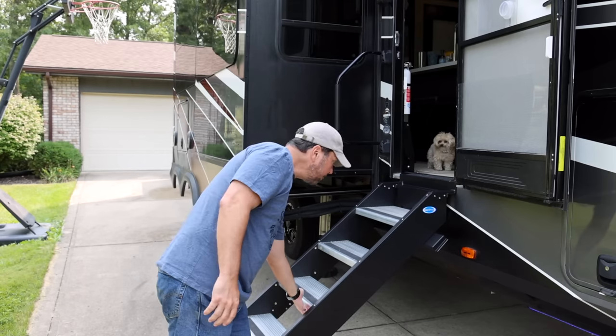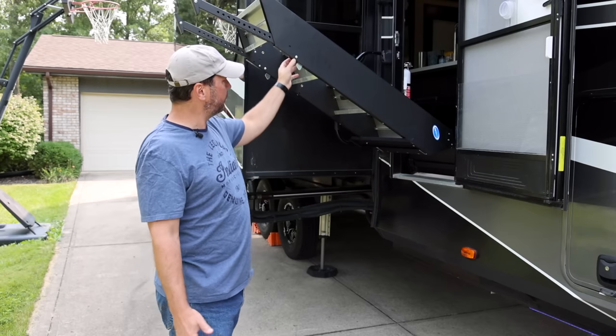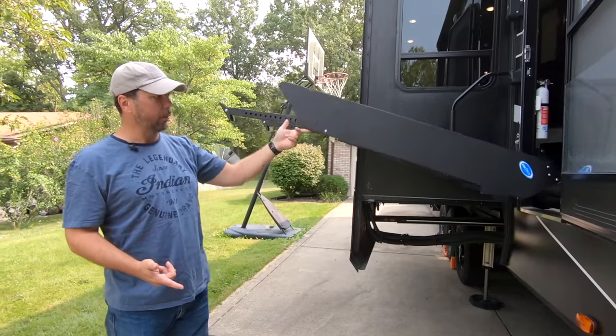So this is the coolest part about these steps. You can lift them up and they pretty much just stay. It's very, very light because you've got the hydraulic assist over there, so this is kind of a one-finger operation.